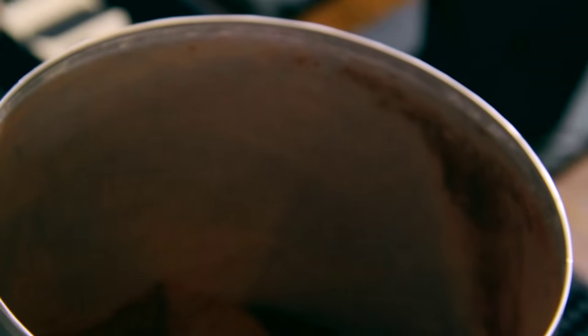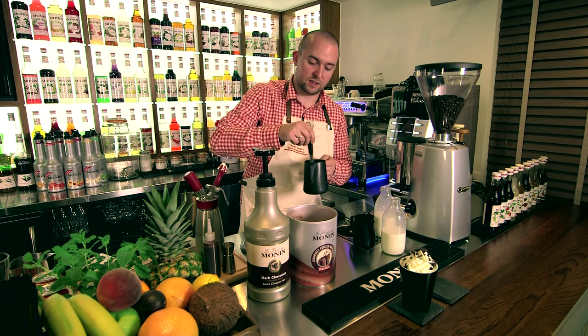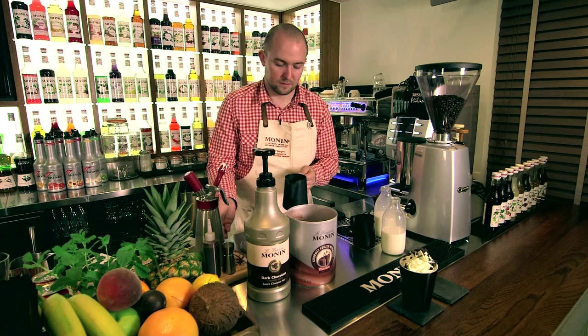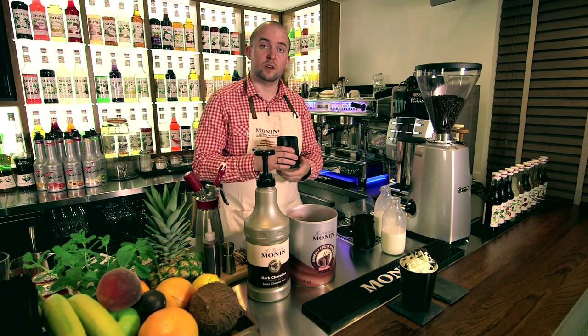It's quite important to add the milk first. Otherwise, if you add the powder in the bottom, when you start steaming, it's melting in the bottom of the jug. Mix before steaming, and simply steam as you do a cappuccino.